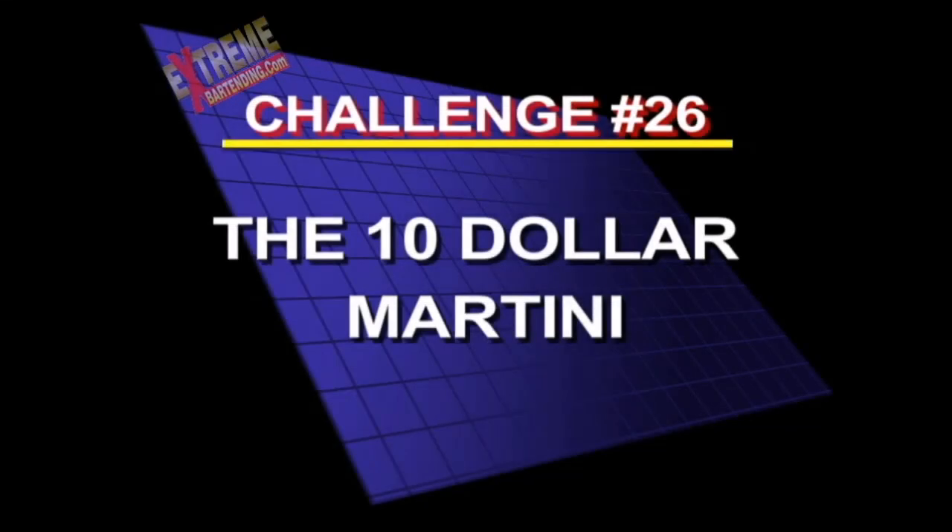Challenge 26: the $10 martini. Not really unreasonable. Martini glass. Quarters. Good trick.